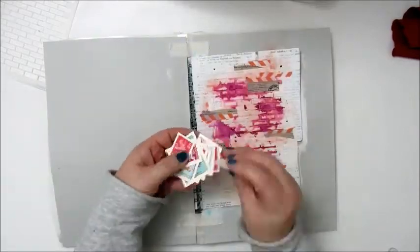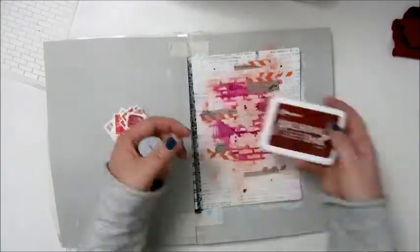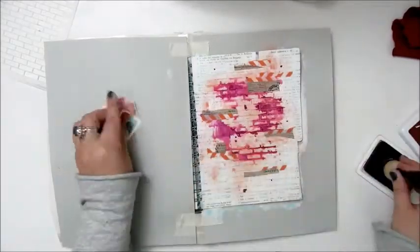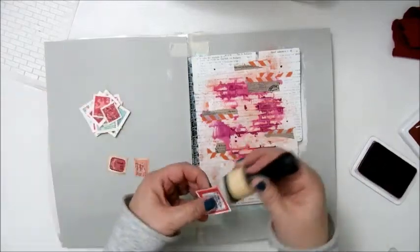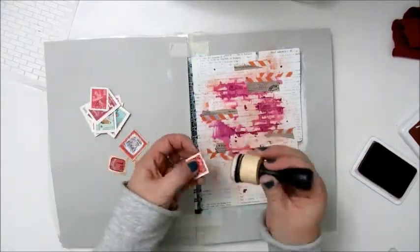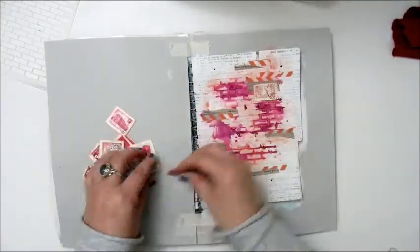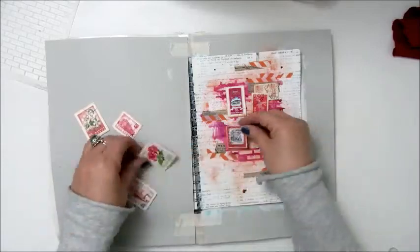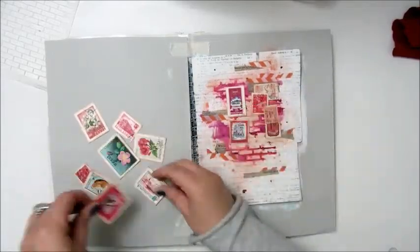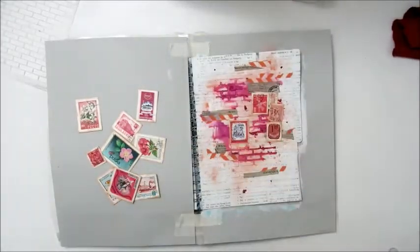Then I'm adding the travel ticket ephemera — post stamps from different countries — which I picked in a pink color. I had a lot to choose from, so I'm deciding here where to place the stamps and gluing them down with tacky glue.